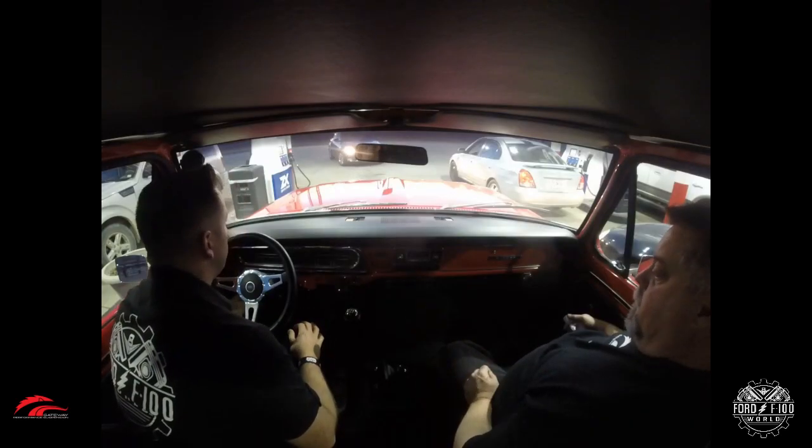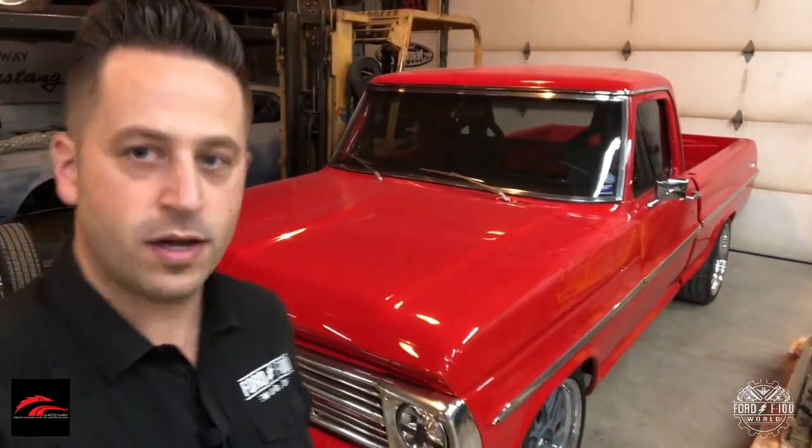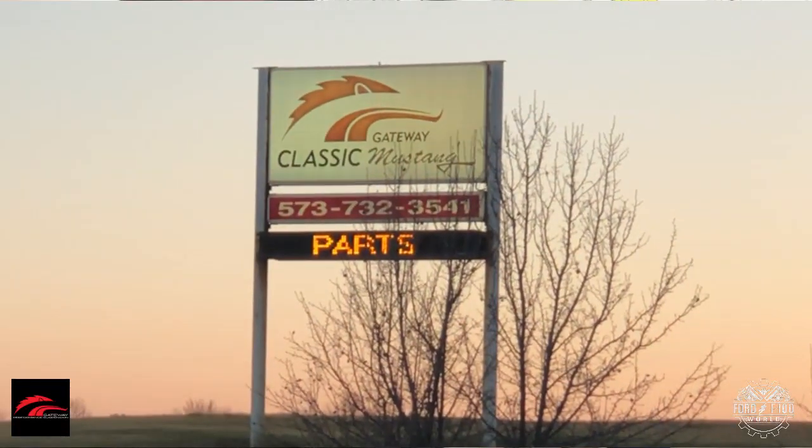What's up, Ford of Hunter World? It's Craig from CraigerCo Classic here. I'm out here in Bourbon, Missouri — it's kind of near St. Louis, about an hour out. I'm here at Gateway Classic Mustang.